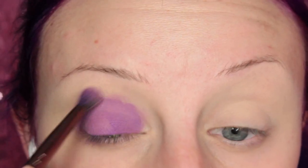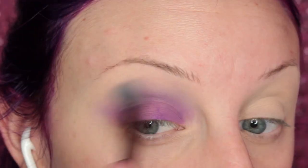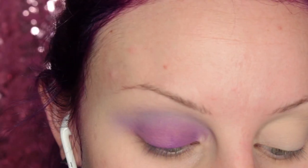You want a really seamless blend because if this isn't blended out, then your eyeshadow will not be blended out. I did switch to a different brush to help blend that out and it did have a little bit of gray on it, so that's where that color came in.